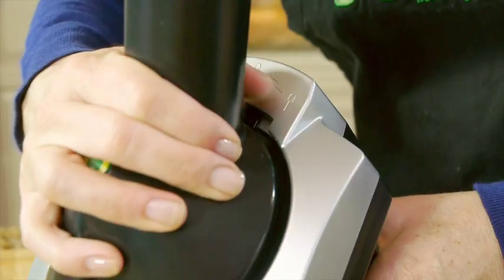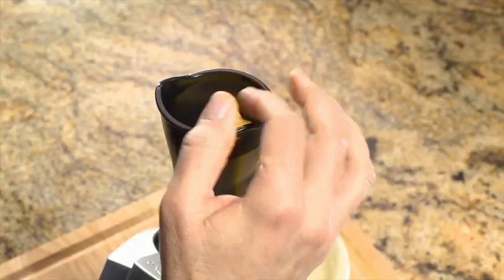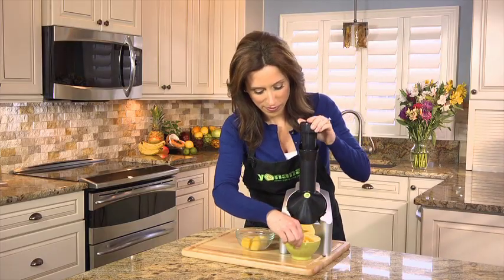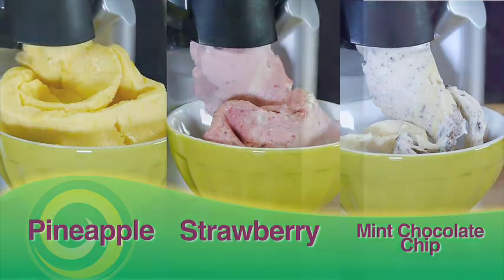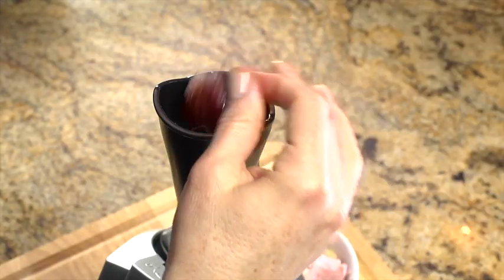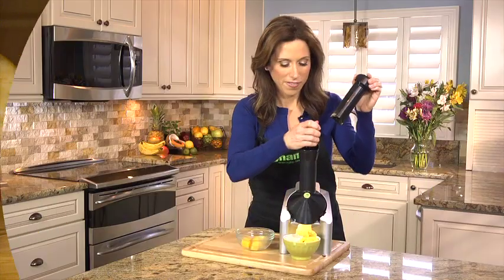Simply snap and lock in place. Turn the machine on, feed frozen fruit through the chute. Alternate pieces of fruit to make that perfect blend of your favorite Yonanas. Everyone in your family can have their own custom-made Yonanas flavor. If you love strawberries, mango, peaches, or chocolate, simply feed them into the Yonanas Maker to create your personal favorite.